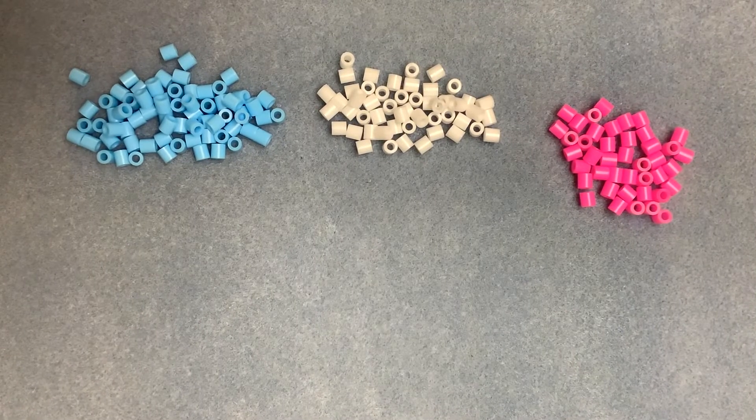Hello, this is Vicky from the Spellbound Bead Company and in this video I'm going to demonstrate square stitch.